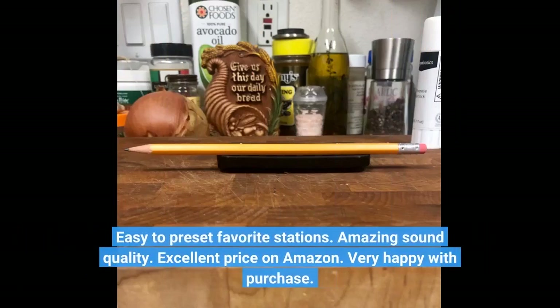Easy to preset favorite stations. Amazing sound quality. Excellent price on Amazon. Very happy with the purchase.